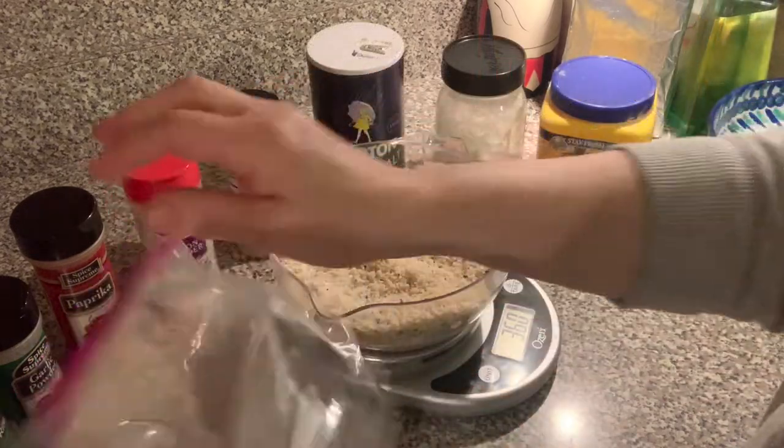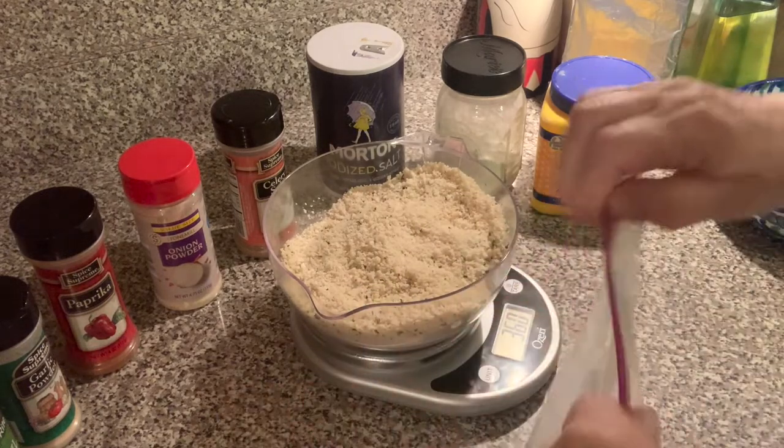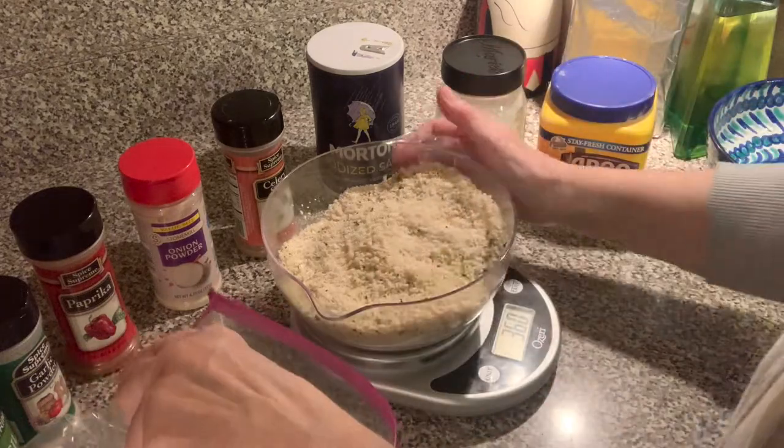So I found the shaker bag. It has a box bottom — I like it when it has that flat bottom. I'm going to add the bread crumbs into the bag.